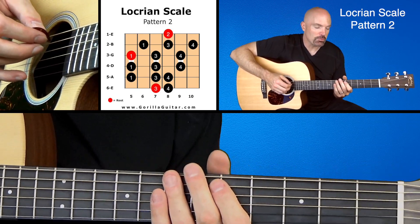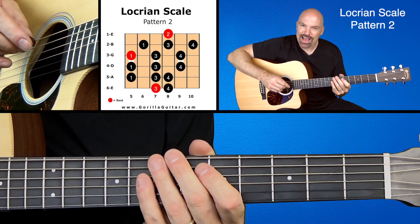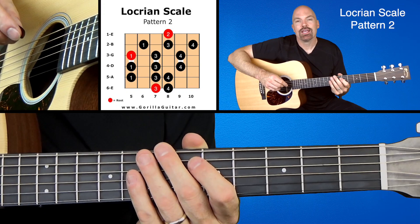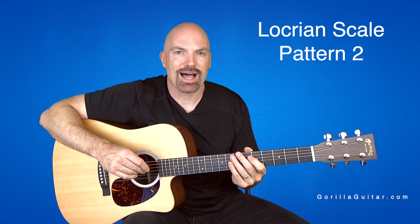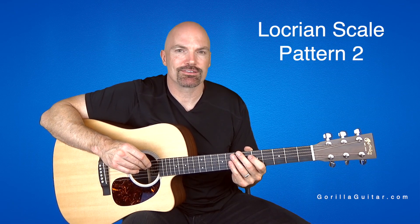So there you go. That's a weird one right there, but practice that. It's kind of neat to do something different. And once you get comfortable with it, we can move on. So again, for Gorilla Guitar, I'm John Rush, and I'll see you next time.